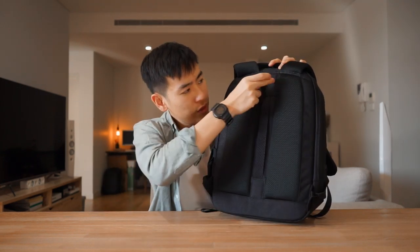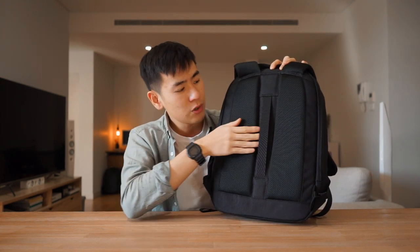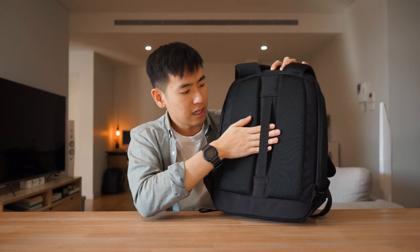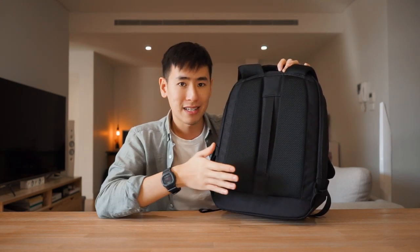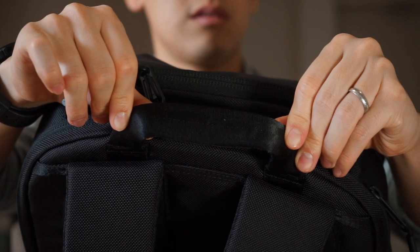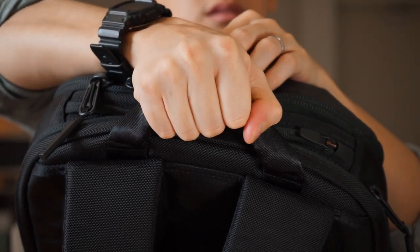Coming back to the back panel, we do have a center channel for airflow, which is very good. But we also have a luggage pass-through. So if you're using this bag for a short-term business trip and you're pairing this with some rolling luggage, it'd be great to put that telescopic handle through the luggage pass-through just so you can have a better carry while you're at the airport. We've also got a really heavy-duty and plush haul handle. It's made of that seatbelt material — great to grab onto to pick the bag up and off the ground.